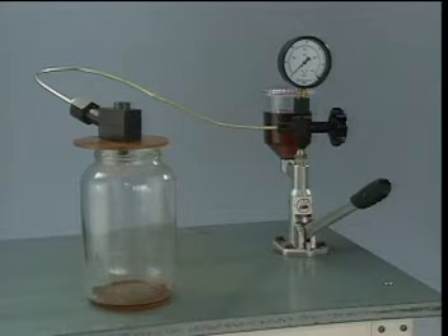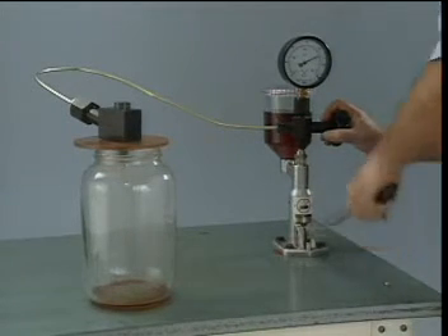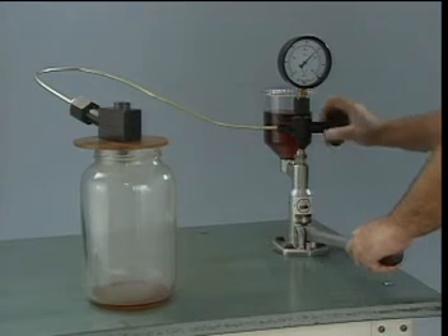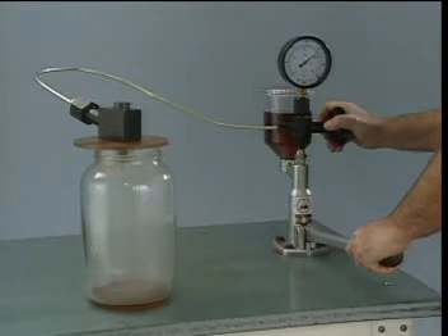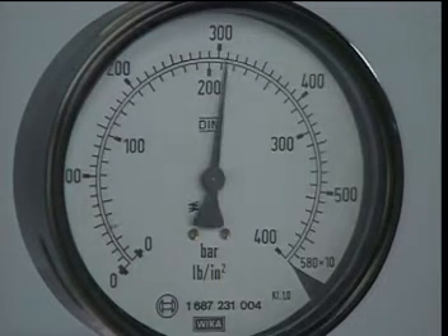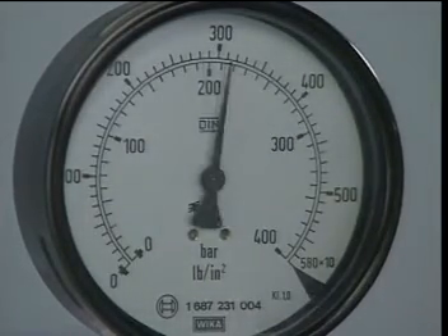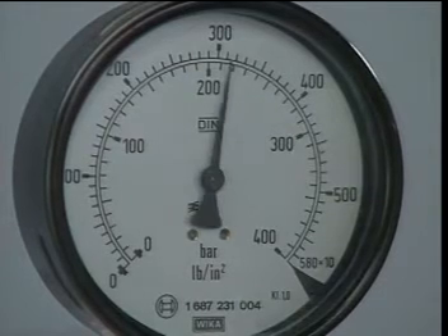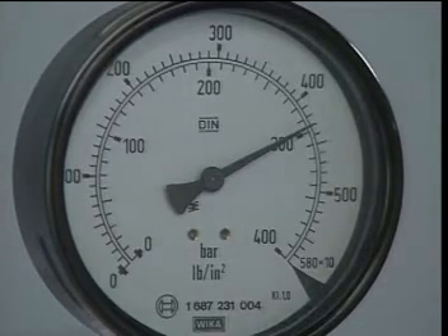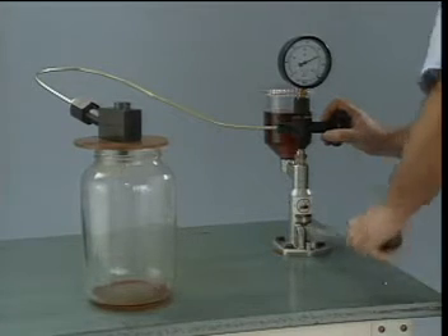To check an injector for opening or pop pressure, the valve is opened on the tester and the lever is slowly operated to build pressure in the injector. The pressure gauge needs to be observed. When the needle valve moves off of its seat and injection begins, the reading on the pressure gauge will drop. The maximum gauge reading is the injector opening pressure. This pressure reading is compared to the specification.